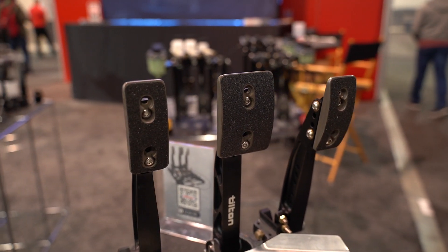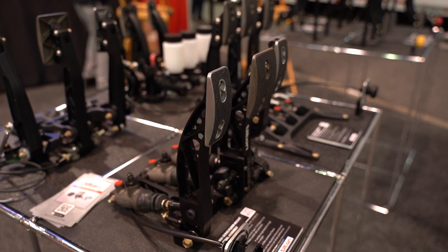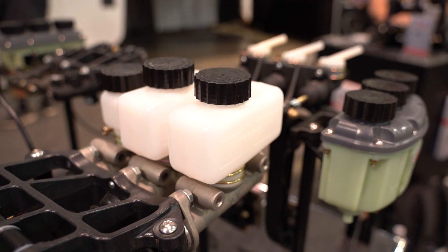There's more to performance braking than throwing the biggest brake kit you can on your vehicle. We're here to talk to Kurt from Tilton about creating a perfectly balanced braking system.